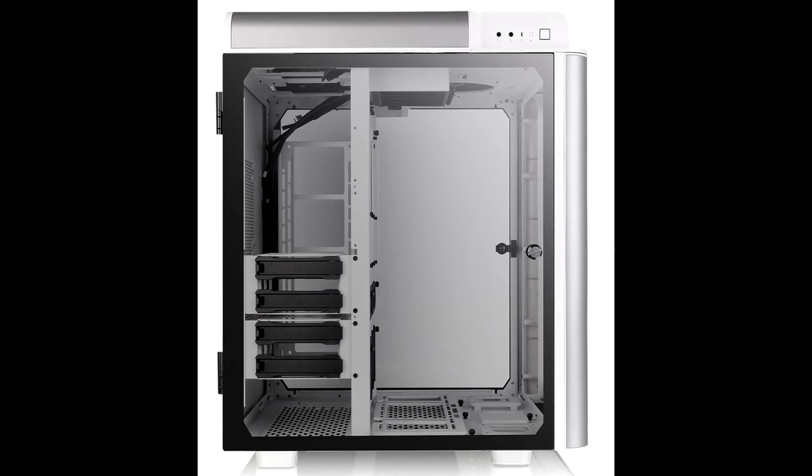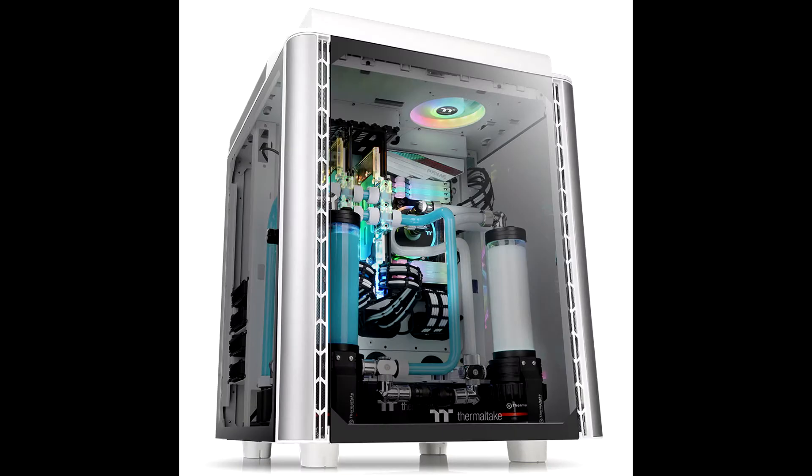Embedded with the appearance of the Level 20 Chassis, the Level 20 Height Snow Edition carries the same structural aesthetics and architectural design but with a vertical tower body. Components are installed in chambers, allowing maximum ventilation and space management optimization. The Level 20 Height Snow Edition comes with four tempered glass panels at the front, top, and both sides, which make it easy to display the internal components.